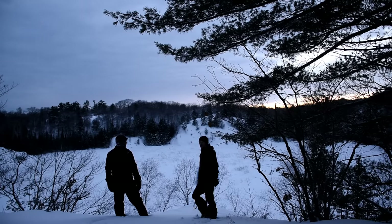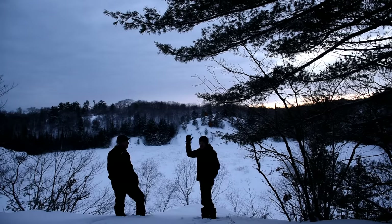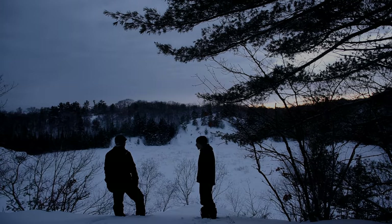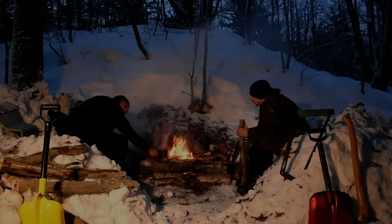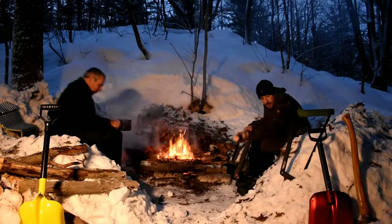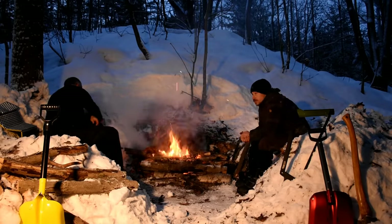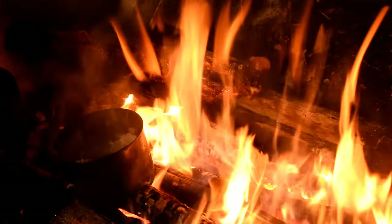This is where we're planning on setting up the Quincy. Big open area right here, so lots of snow to work with — we can gather it easily. Great view. It's going to be pretty epic.